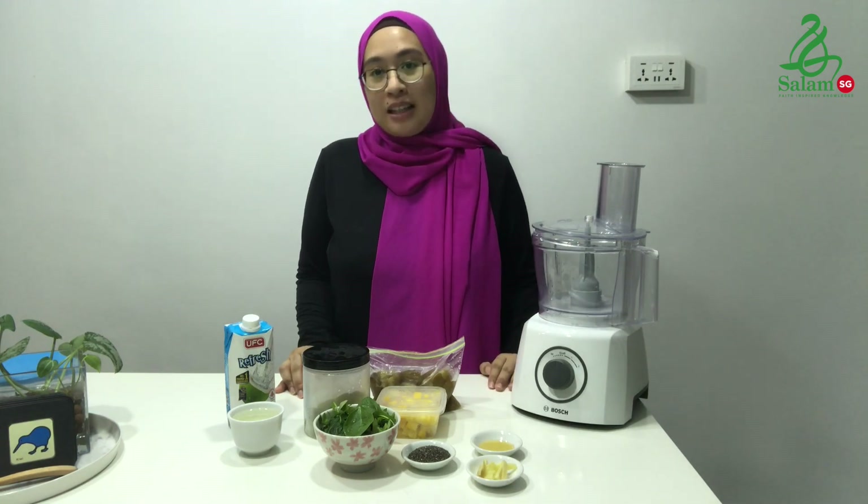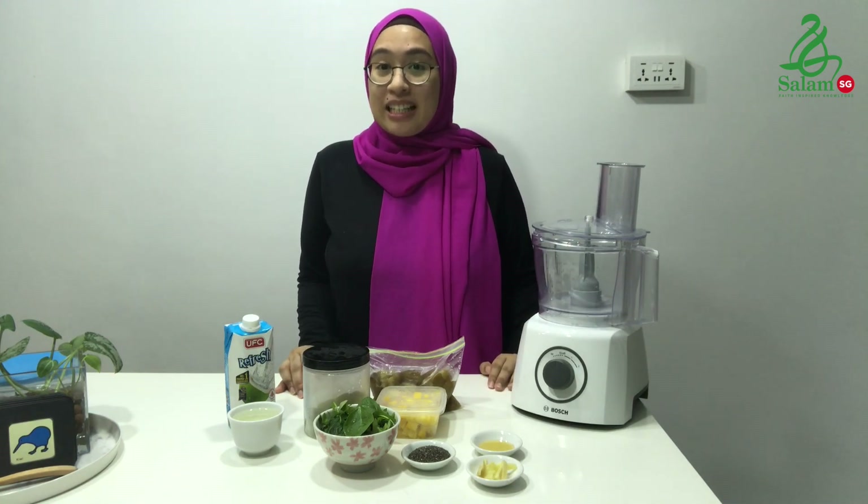Hi, Assalamualaikum. My name is Asha and welcome back to Ramadan in my kitchen. For today, we'll be making a simple smoothie bowl recipe.